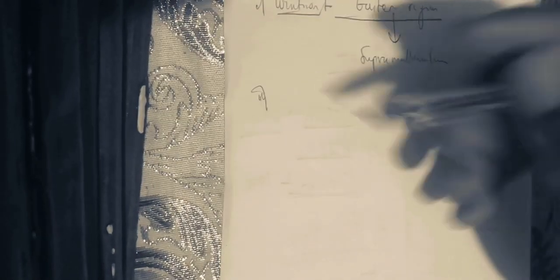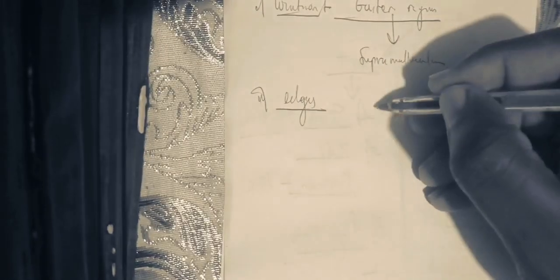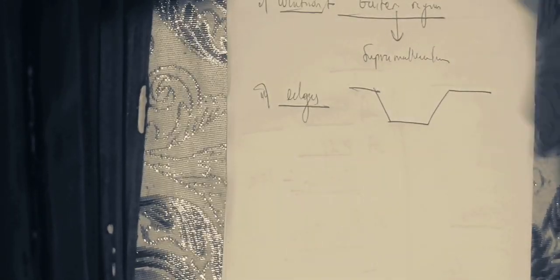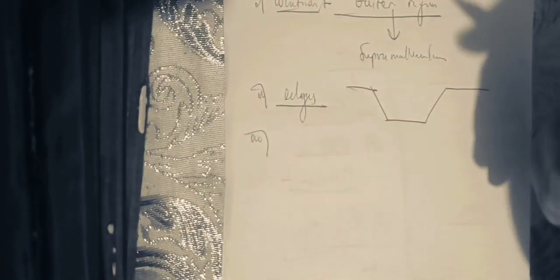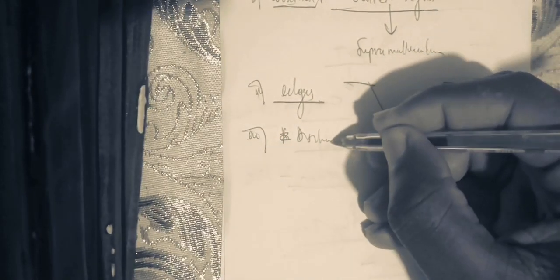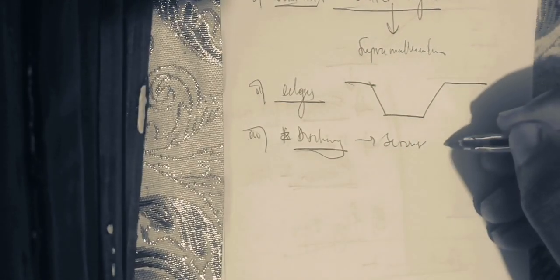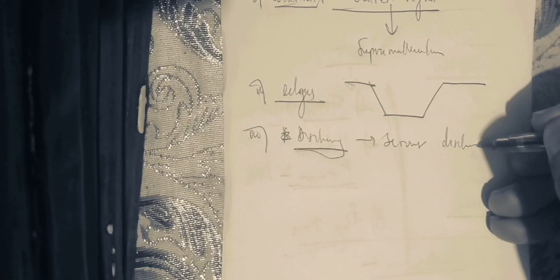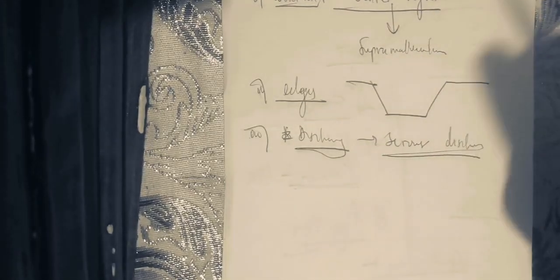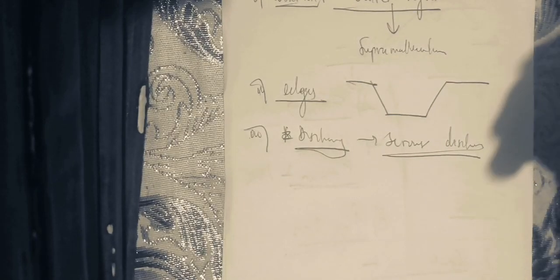The second element to identify a venous ulcer is that the edges are sloped. The edges of a venous ulcer are slopy, and that can also tell you it is a venous ulcer. The third element is the discharge: there is much serous discharge at the level of a venous ulcer — serous meaning it is usually colorless. There is much colorless discharge located at venous ulcers.